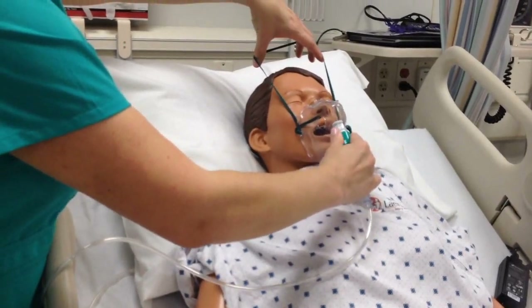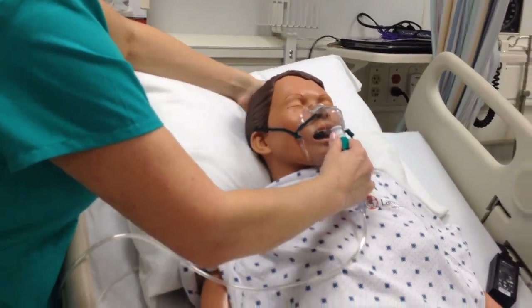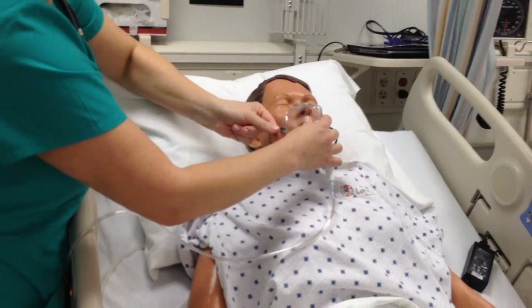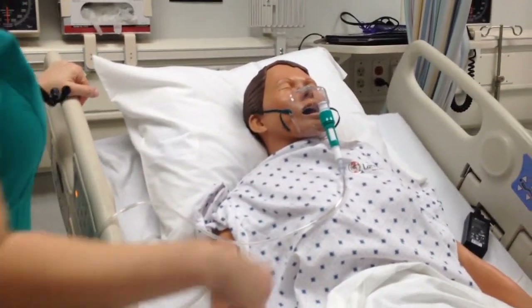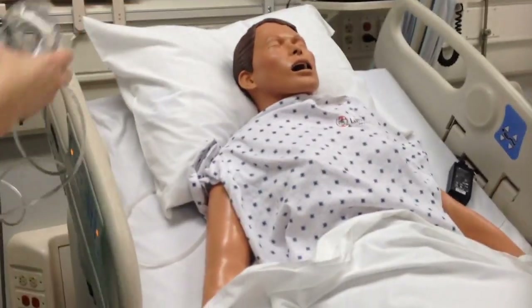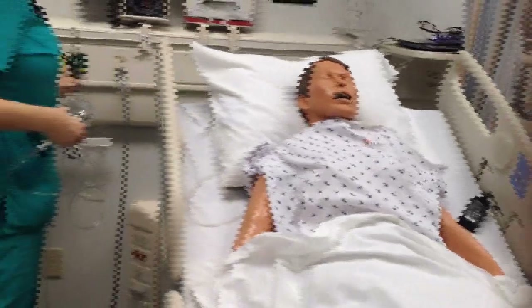Put the face mask on their airway and then secure with the strap — tighten or loosen as needed. Assess respiratory status.